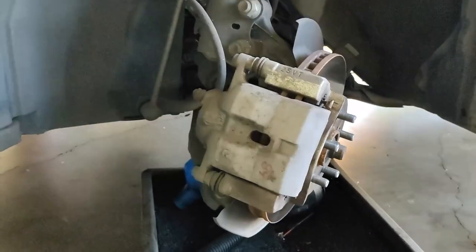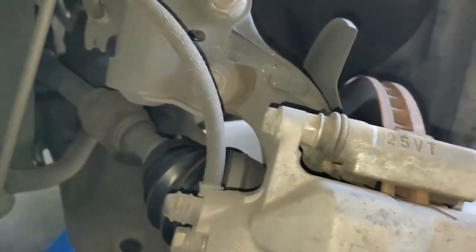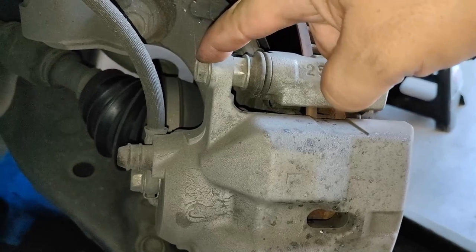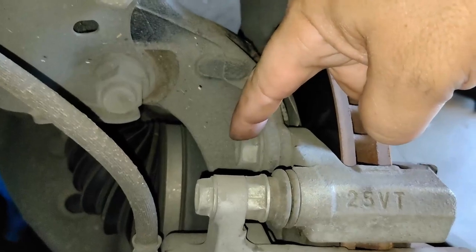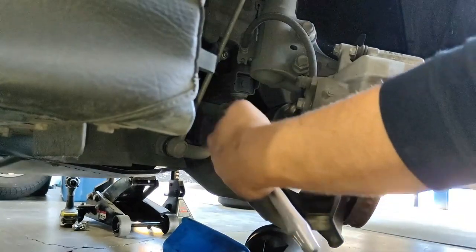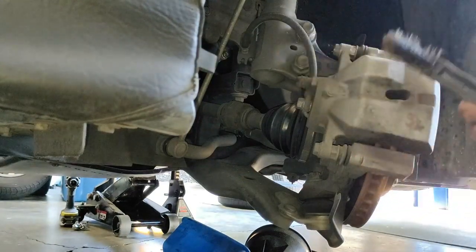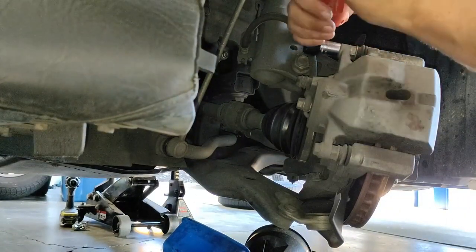I already did the passenger side. On the driver's side, turn your wheel to the left for easier access to everything. These are the caliper bolts — they're 14 millimeters. If you're changing the rotor, you'll also remove the bracket bolt which is 17 millimeters up top and 17 millimeters down below. You'll also need a wire brush to clean the caliper grooves.